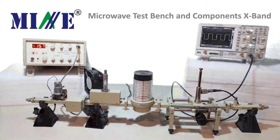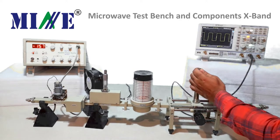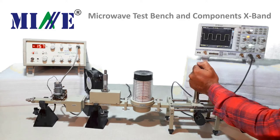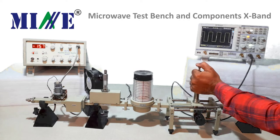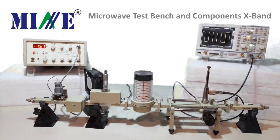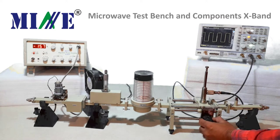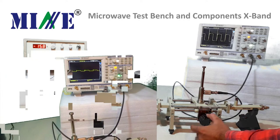Now let's measure the frequency using the slotted section. Connect the tunable probe with the CRO and tune it for maximum output, as shown in this video. After tuning the probe, move the tunable probe along the slotted line to get the minimum output position on the CRO. The point where we get minimum output is called minima. Record the position of the slotted line vernier scale at this point as D1.